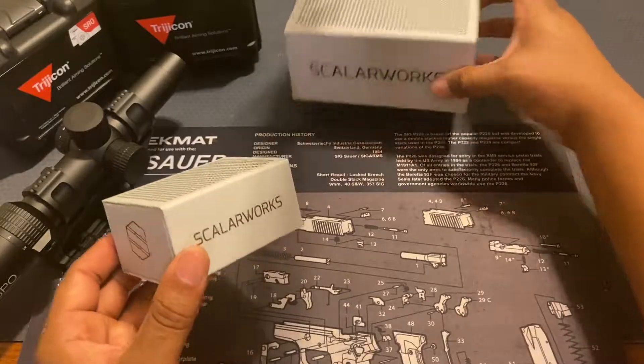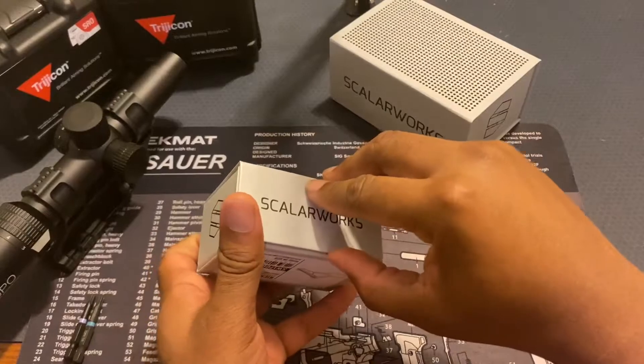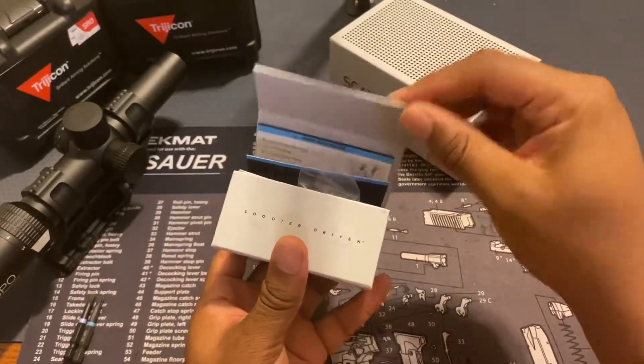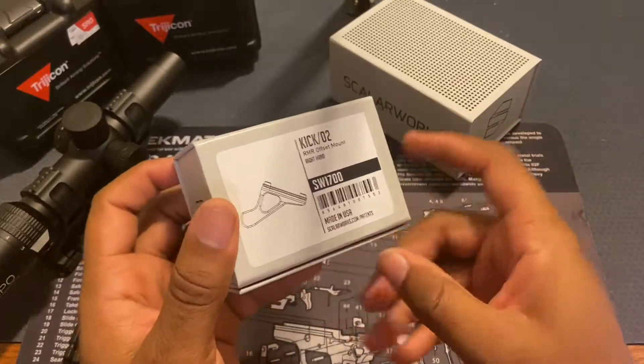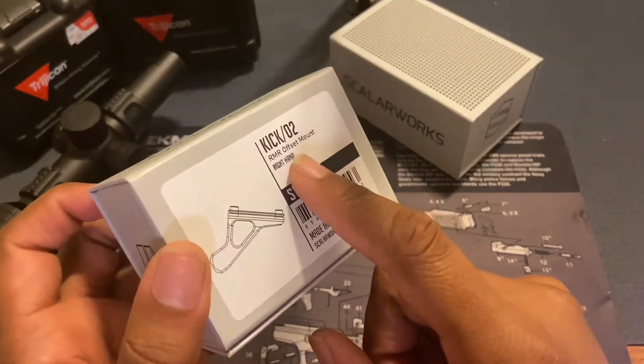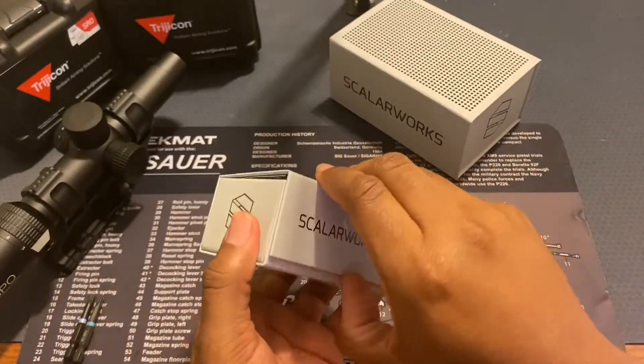The boxes are similar between the two — just the size is different. You have your magnets that keep it shut, and on the bottom it tells you what it is. As you can see, RMR offset mount — and there is a left-hand versus right-hand version. They are not interchangeable.